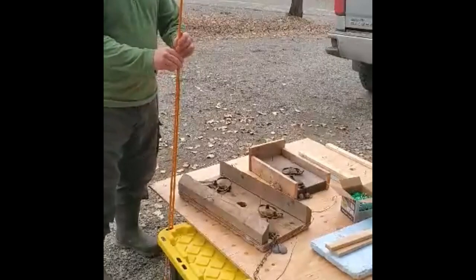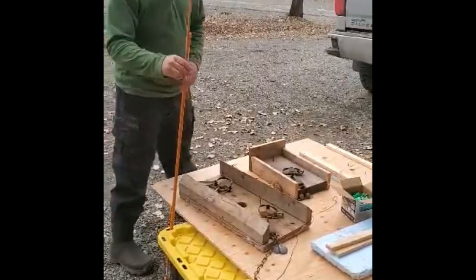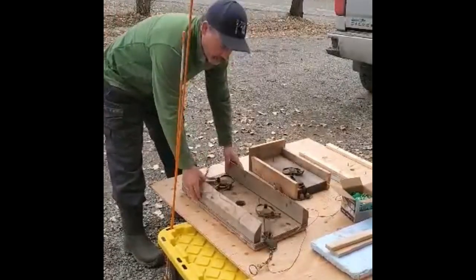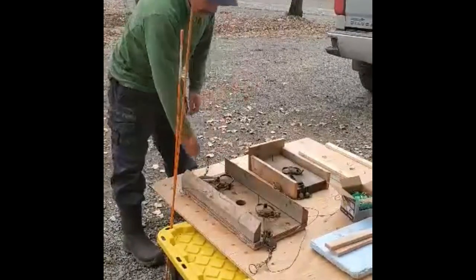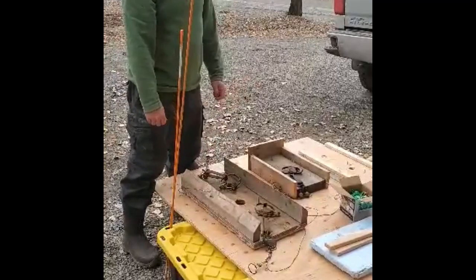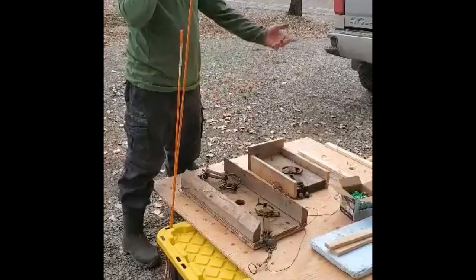Modified muskrat traps — it's kind of the progression of where I've gone. We all know these ones: double set, foam on the bottom, 24 inches long, bulky, heavy. There's two sets on them. We usually bait them with a carrot or a parsnip. I love them, I use them all the time. The problem with them is they're heavy — I can't fit a lot of them into a kayak, a canoe, or into the calf sled.